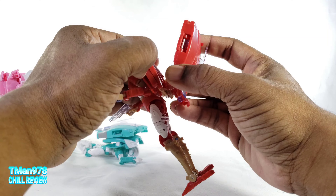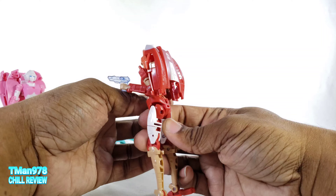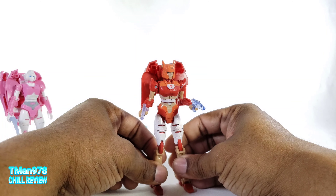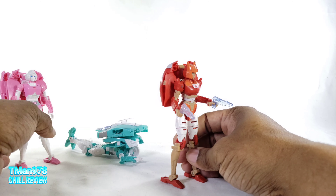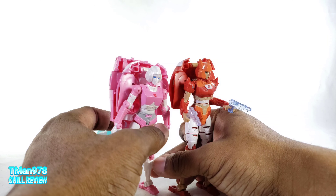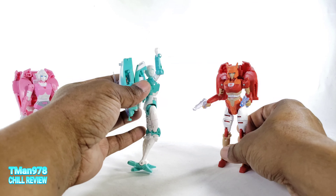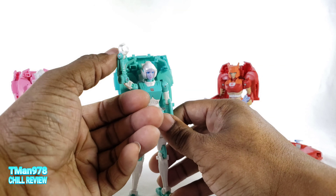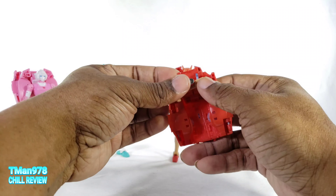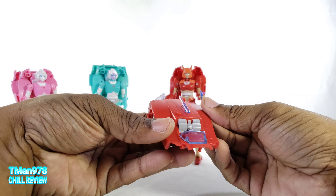This pegs in way tighter than Lifeline and RC — I don't know what they changed — so you have to actually put some effort into unpacking that, which is good. If you click this, you can slide this off, just like on RC and Lifeline. And now she has a more streamlined back and doesn't have a huge backpack.